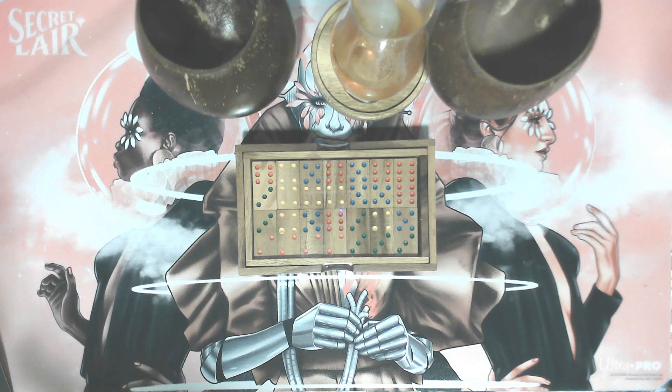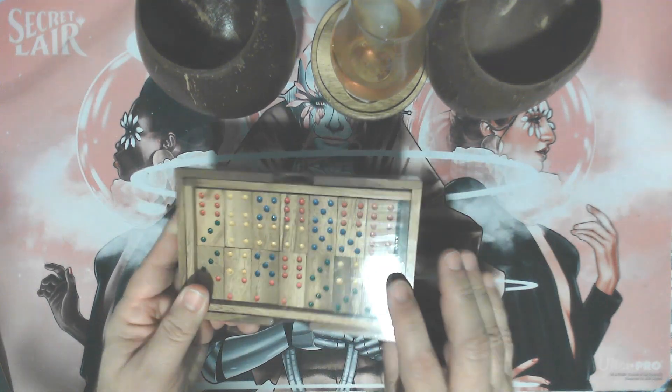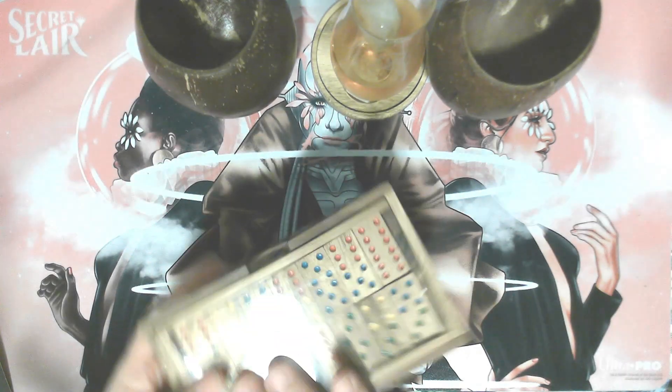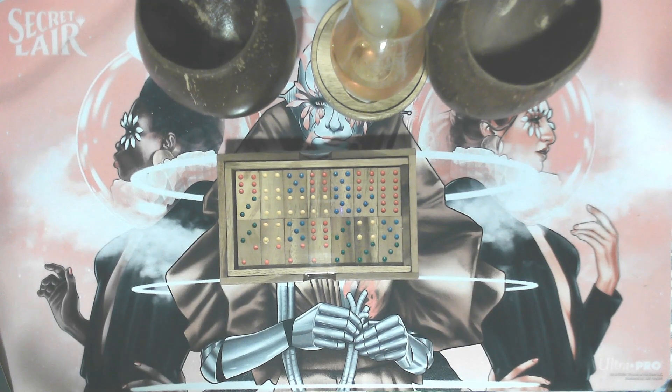The next thing in the K box was a wooden domino set from Verve Culture. These are pretty cool — I don't want to open these quite yet. I do think this would, as any domino set would, go great on a bar. I always thought it's a good idea to have a couple decks of cards, some dice, and some dominoes on a bar for good gameplay.